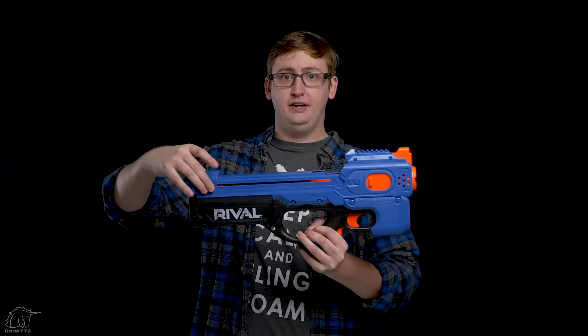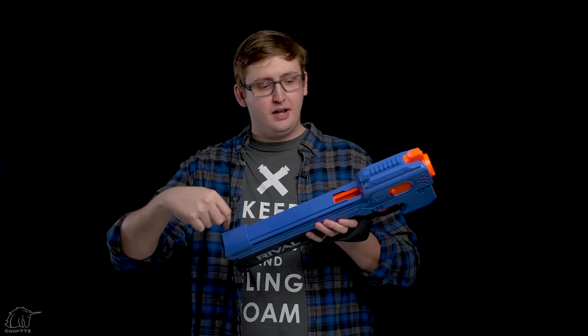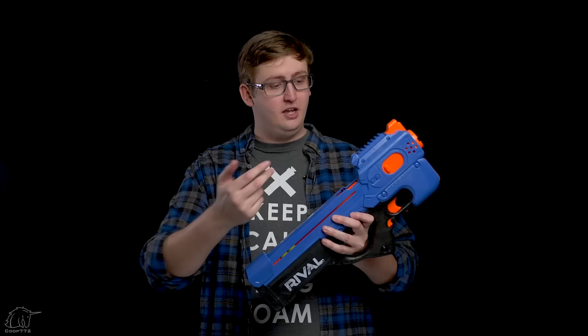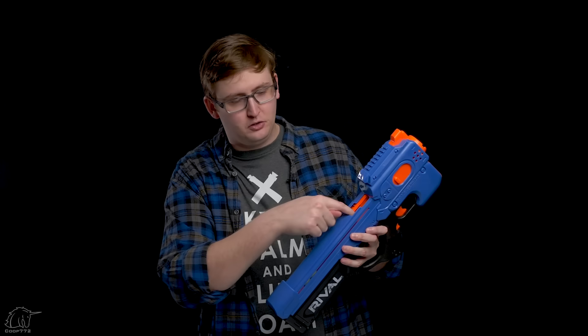Moving back to the magazine, which is arguably the most interesting part of this blaster. This is the magazine door right here — to open it up you just pull back on it like this. It reminds me of the Artemis and the Hades with that little hatch. When you slide back the door it reveals the magazine opening, so to load you just push balls in.